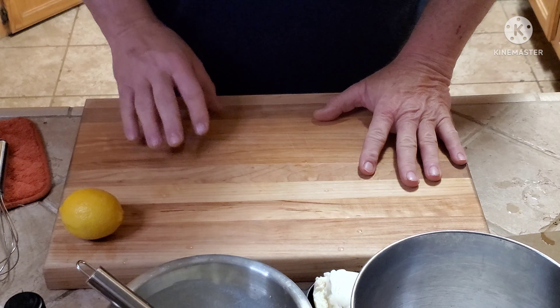Hey, good morning everybody, this is Wayne. Thank you for tuning into my channel today. I'm gonna be making a breakfast. My wife and I were in New Mexico about a month ago and there were a couple of diners out there that on their breakfast menu had ricotta pancakes or lemon ricotta pancakes. I thought that sounds good, so now I'm home I gotta make them. Let me show you, let's get started.